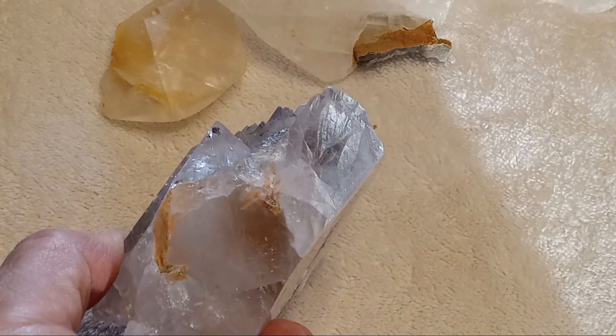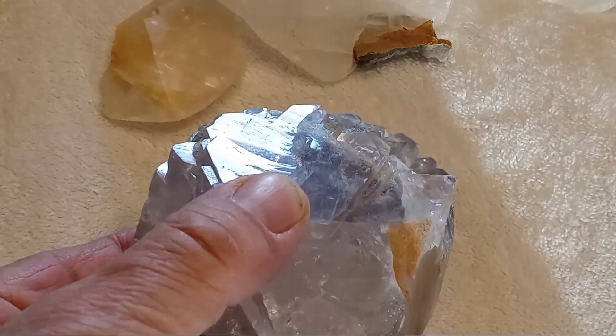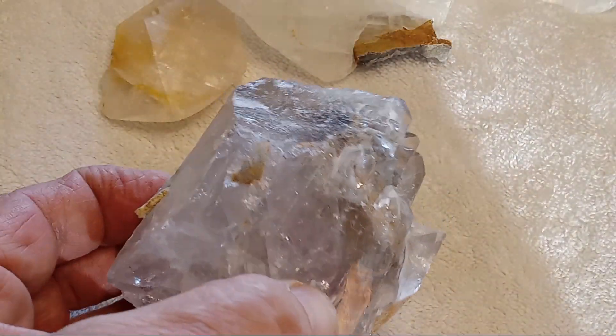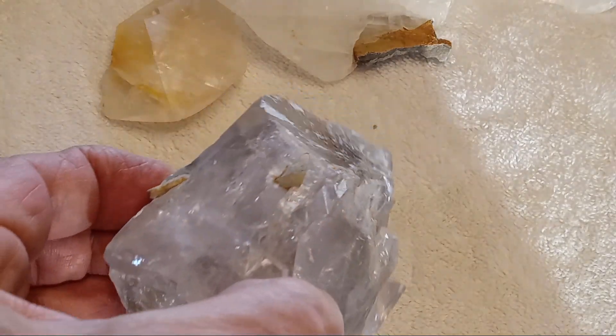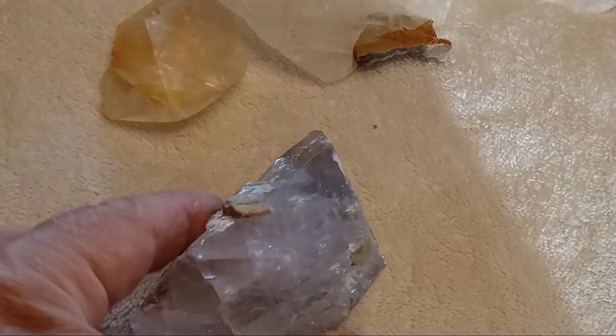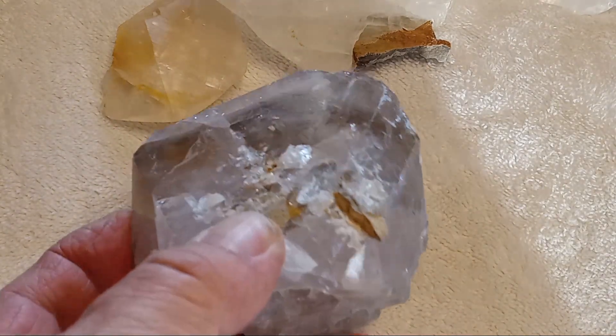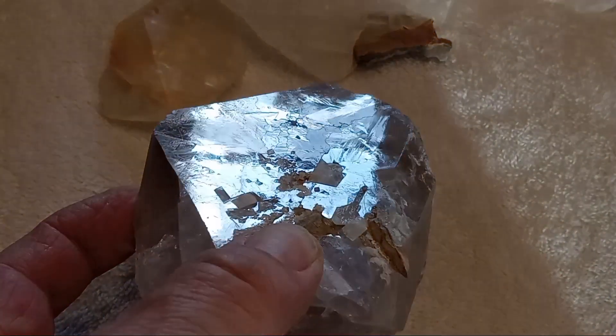This is the largest crystal I found to date at 675 grams. All the sides are beautiful. This is how it came out of the ground.